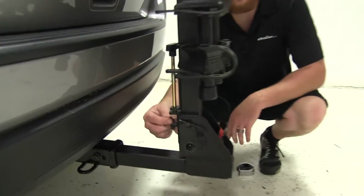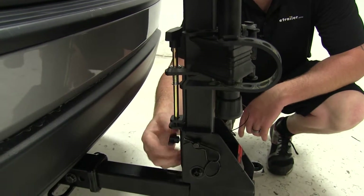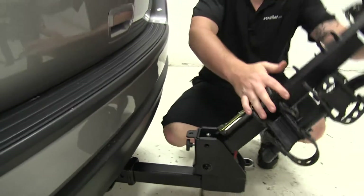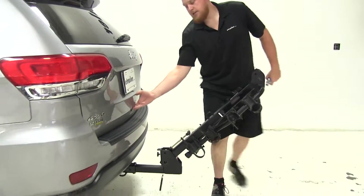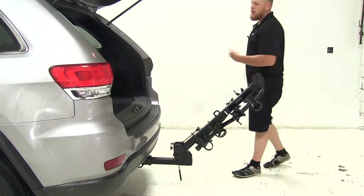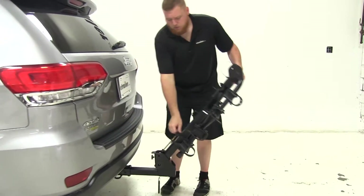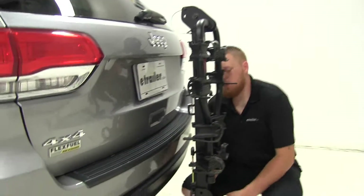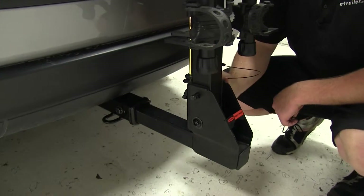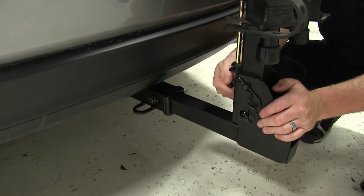Moving down to the bottom side, locate the thumb screw on the bottom side of the T-handle. Go ahead and unthread and loosen it up. Remove the clip and pull the pin. Lift up on the T-handle and drop it down into the tilt position. This will give you access without your bikes being on to the back end of your vehicle and the hatch, so you can place anything in that you may have forgotten or get anything out. Once done, go ahead and close it up and return the rack to the upright position, making sure that the T-pin is in its slot. Replace the pin and the clip, then thread back in that thumb screw.